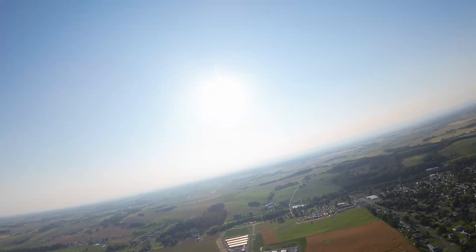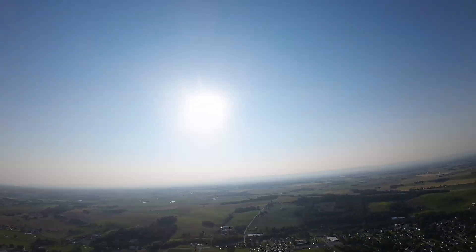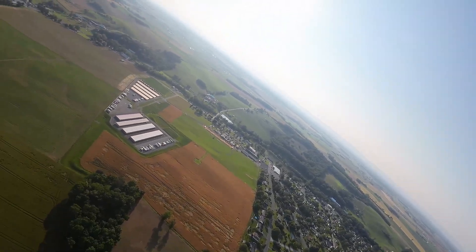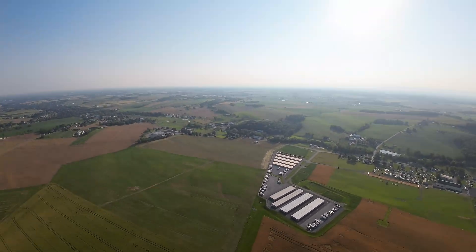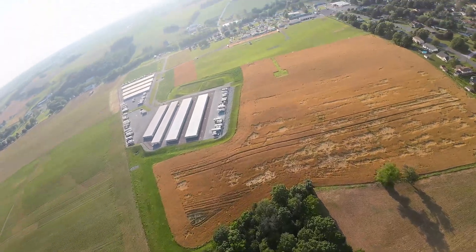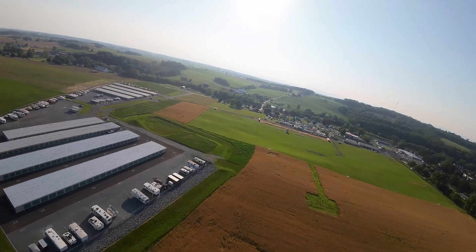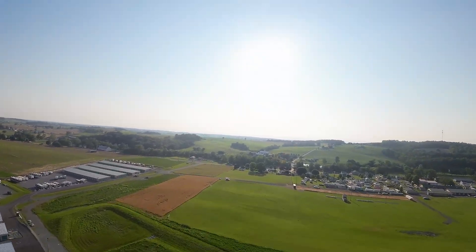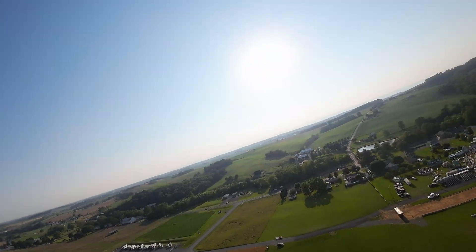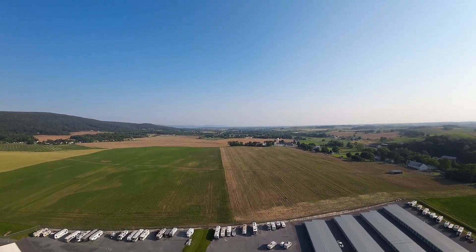I'm running a 4500mAh 50C 4S battery, a Speedy Bee F405 Wing flight controller, and an HDLRC GPS M100 — I love that GPS, I use it in a lot of my planes. I'm using ExpressLRS HDLRC receiver and a Sunny Sky 1300KV motor.